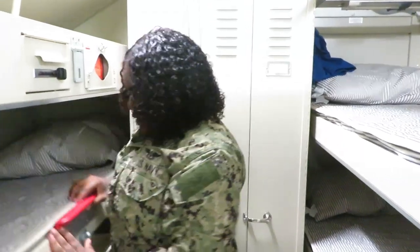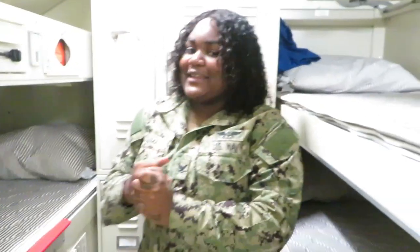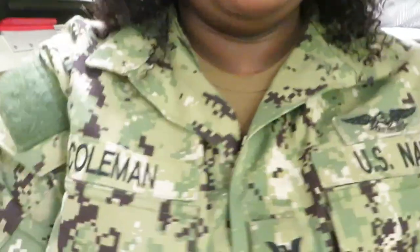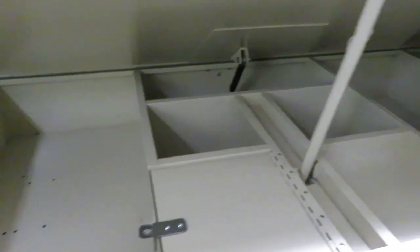I like the top rack because you have headspace to sit up. I'm gonna show you the rack and how much space you might have inside. So this is what you'll have — this is how much space you'll have.